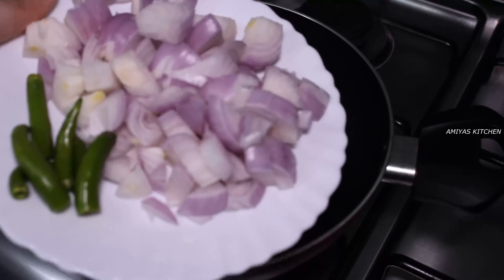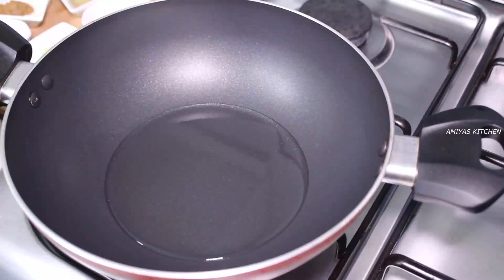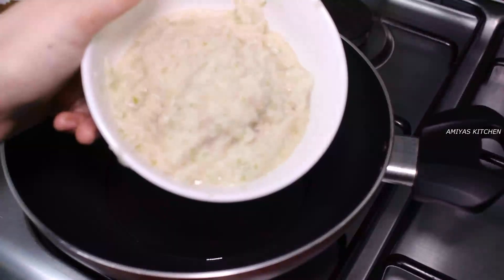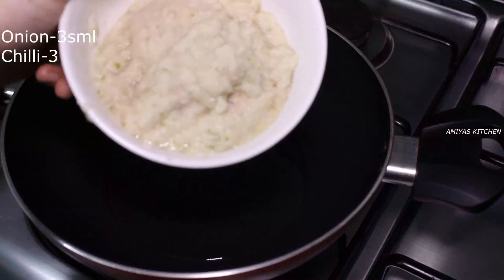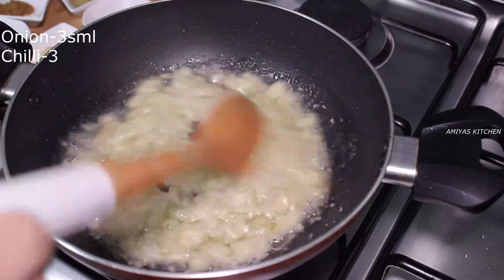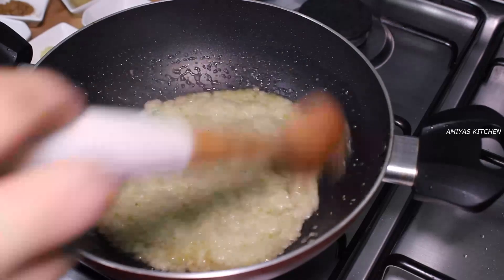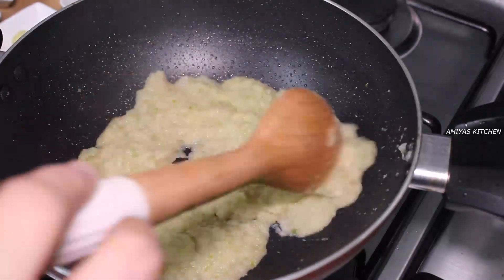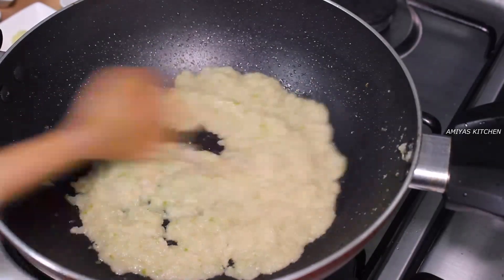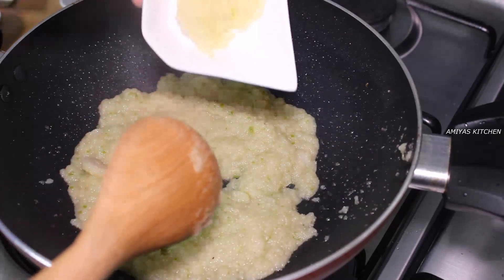We will mix it in the pan. We paste the oil into the oil. Now we paste the paste. Add the paste in the oil. Let's make it a bit of oil — the paste in the oil.